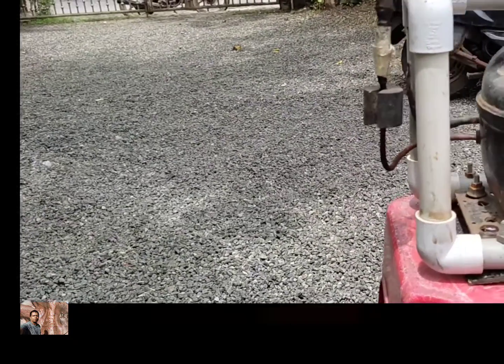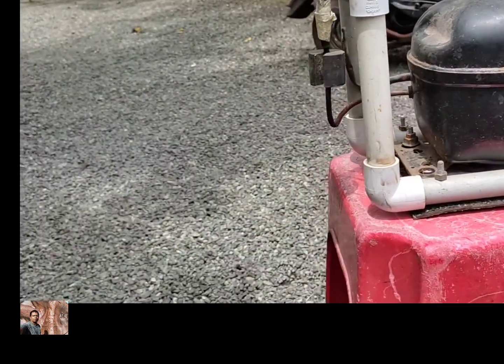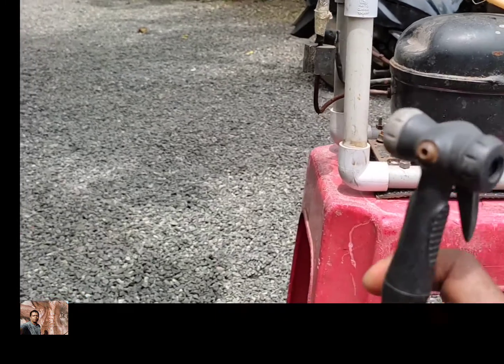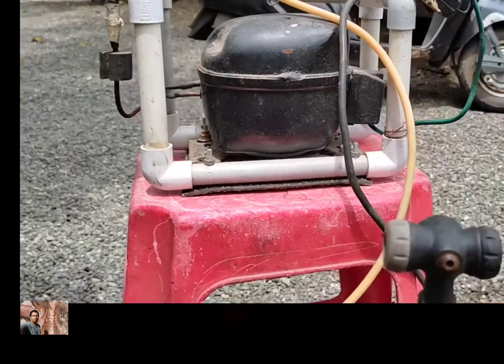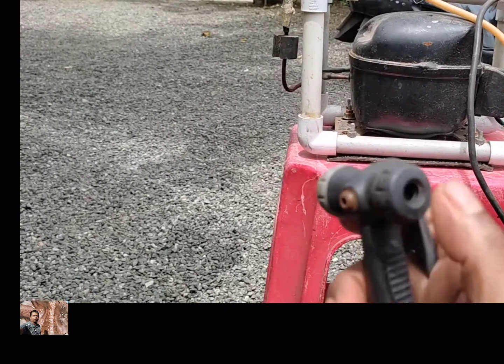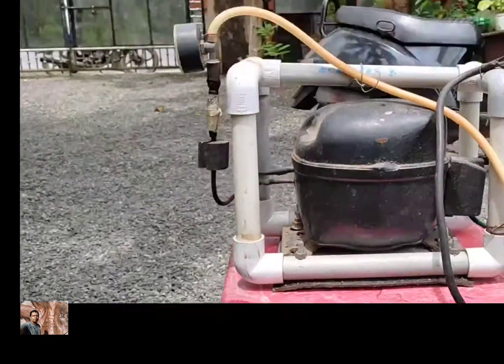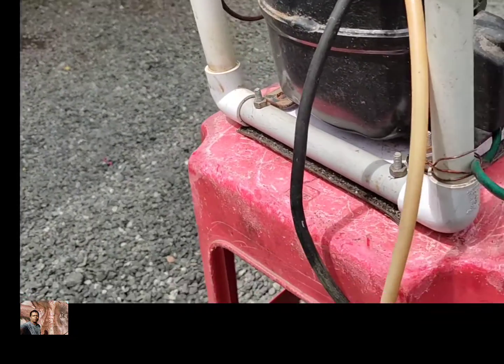I'll start with the current. I'll start with the compressor. This is a hand pump. I will leave the deck. This is a truck. This is a power supply.